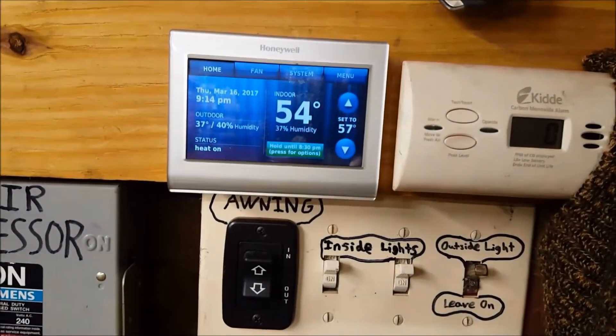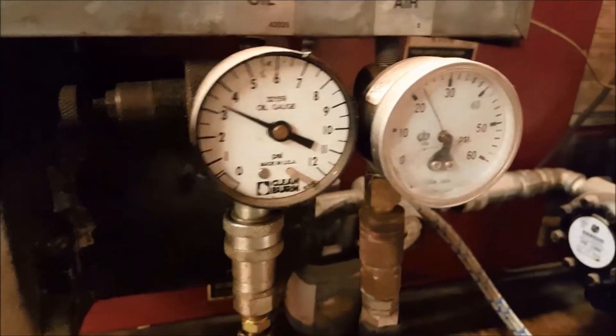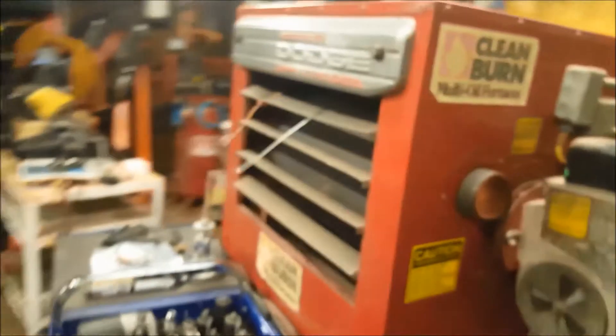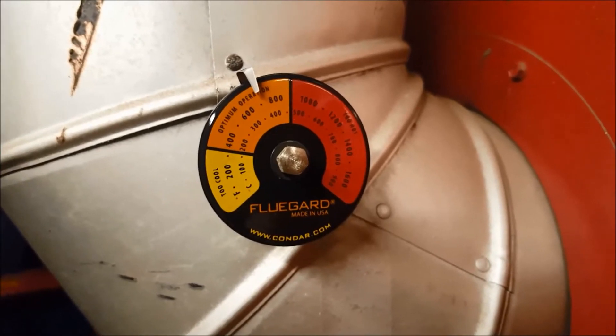Let's go ahead and do a quick check over here. We got heat — it's been running for about 10 minutes. We have it set at 57 degrees, it's 54 inside. Everything's working good on the block heater and nozzle heater. We got our oil pressure set at about 3.3, 22 psi air pressure. Let's take a look at the flame — looks like a nice flame. Our stack temperature is running just about 700 degrees.